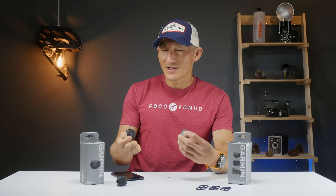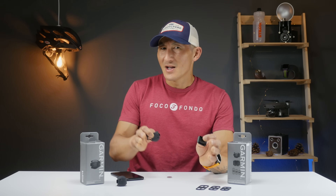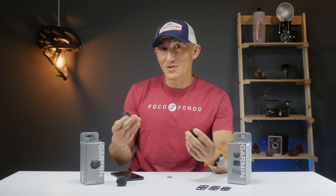The Speed Sensor 2 can actually track your speed and distance without being paired to anything, whether you're outdoors or indoors. It does this quietly in the background, and then the next time it pairs to your phone, it'll actually upload that data.